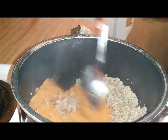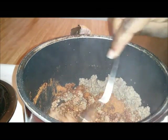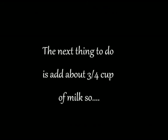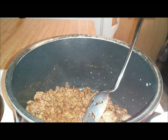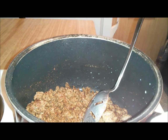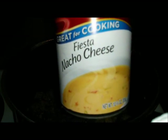Mix it up so all the cheese and all the stuff can mix down together. The next thing I'm going to add is my fiesta nacho cheese.